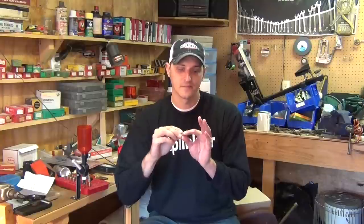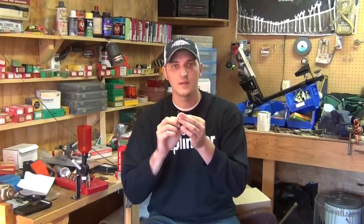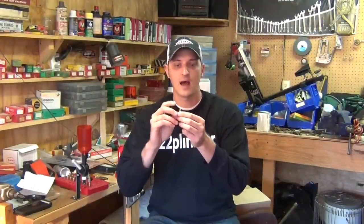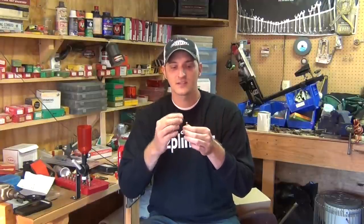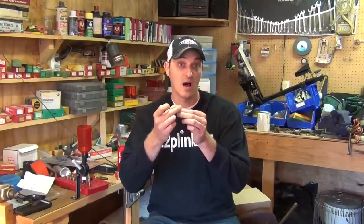Rimfire ammunition is loaded totally different than centerfire. There is a primer compound in the back of the rimfire casing and it has to be pressed down. If you mishandle your ammunition and are rough with it, what can happen is the primer compound in the back of the casing will fall down and be lost in the middle of the powder. So when the firing pin strikes the back of the primer, it's not striking anything — the primer compound has come dislodged.